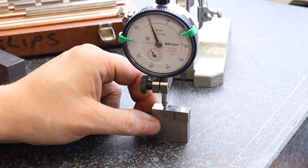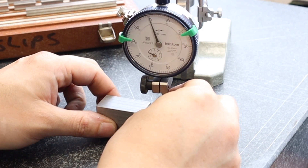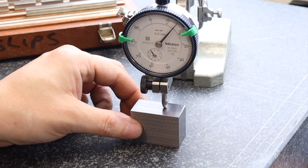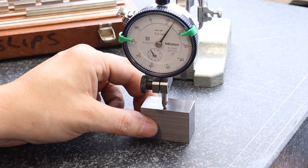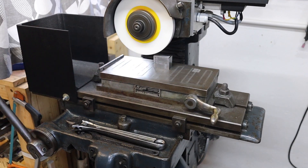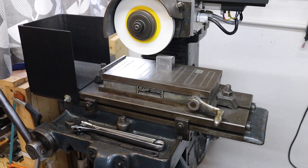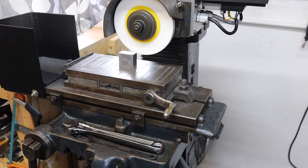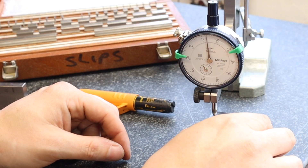Coming back in with a 30 millimeter block and zeroing out on the DTI, we can then check the part. We've still got a little bit more to go on this one - it's looking like we're about 0.15 millimeters over, so a couple of passes on the surface grinder should get us down to about zero.